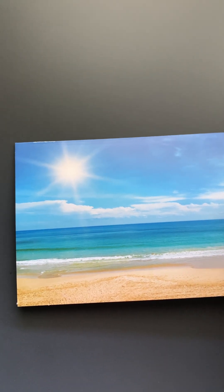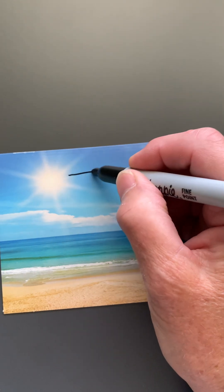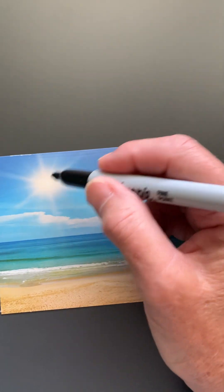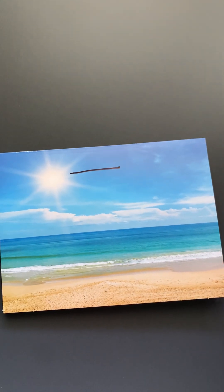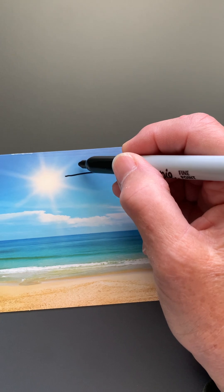So you'll sound out your words. I just wanted to show you a simple picture. So when you would label, you would draw a line from something and then on the line you would sound out whatever that thing is. So this is a sun. You would stretch out the word sun and you would write the sounds down on the line when you hear them.